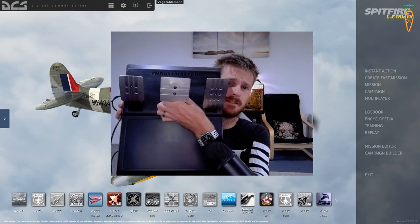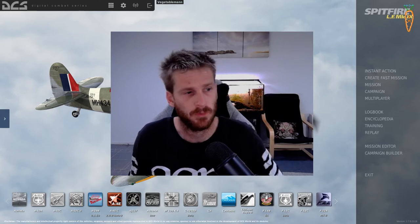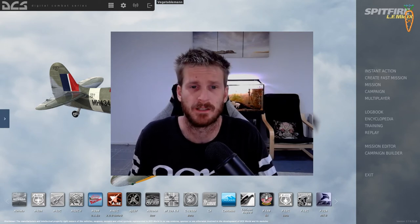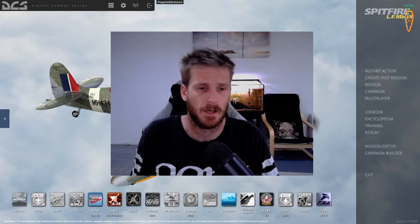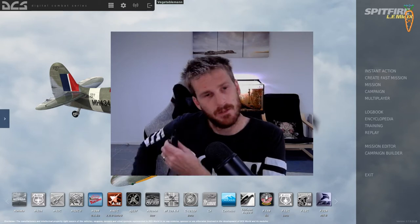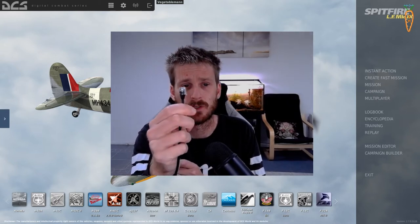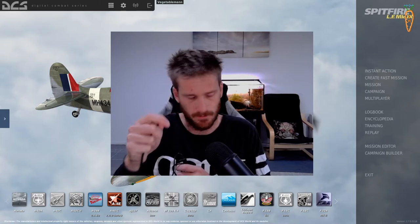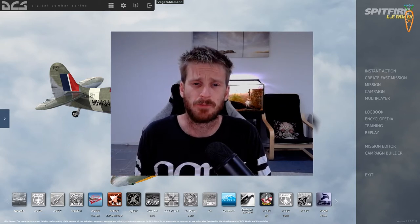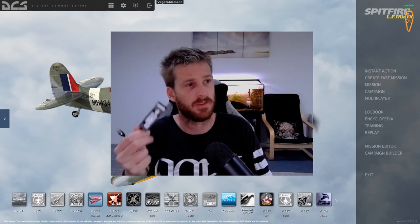This is the pedal set that I use - these are the T3PA Thrustmaster pedals. Thrustmaster also make the flight sim pedals that I have. I bought these with the T300RS GT steering wheel - it's a great little mid/low-range entry setup. The pedals come with a connection that plugs directly into your steering wheel, so if you wanted to use the pedals with DCS you'd have to have your steering wheel on all the time. This one runs a fan, so I wasn't keen on that.